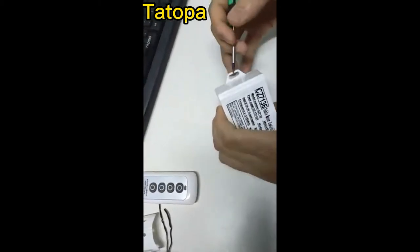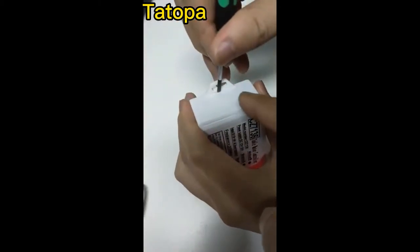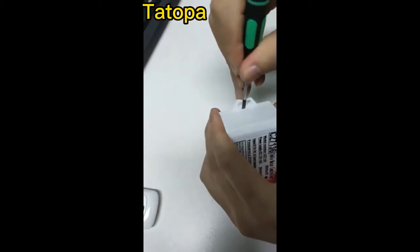Okay, so this is the controller box. We can use a screwdriver to open it, open the car.